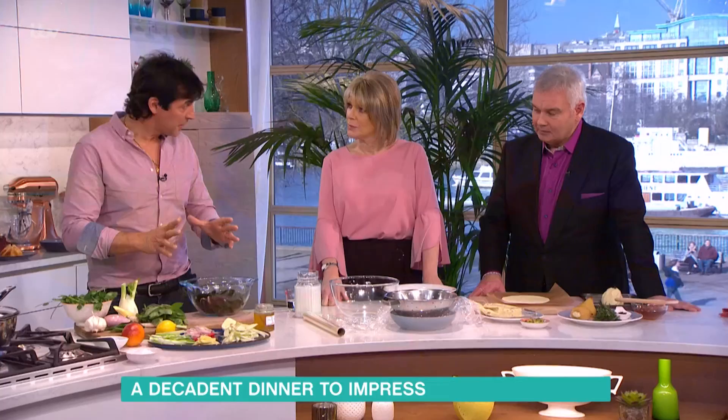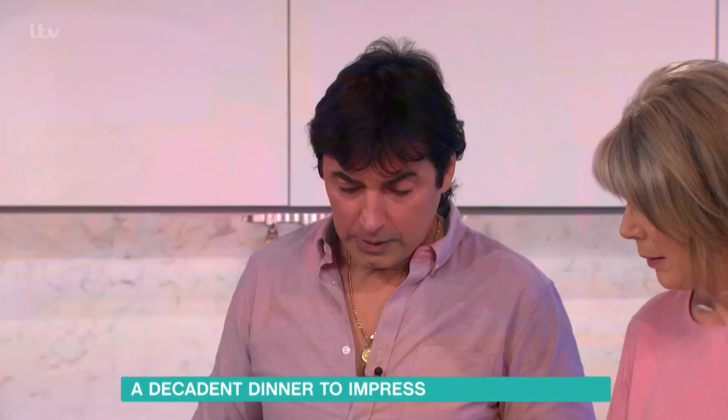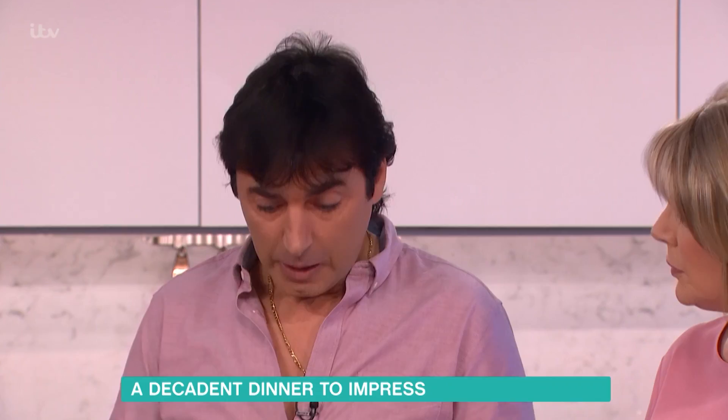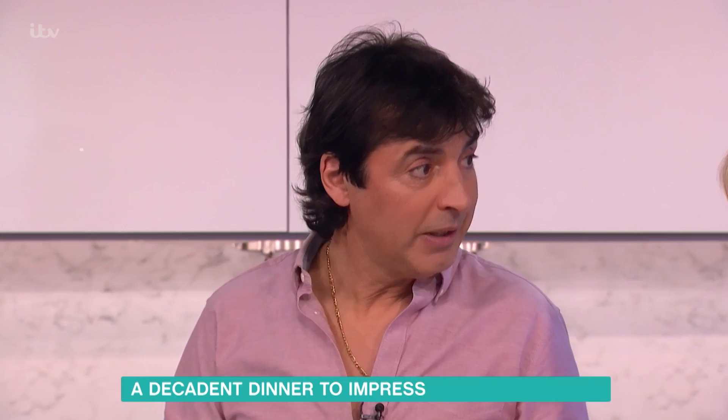The whole idea is to start with the mussels. Now, people can be nervous about mussels because, as we know, mussels are like filters in the sea — they will collect impurities. But these ones come from Scotland and Ireland where the water is relatively very cold with a lot of current and very deep water, so you get the best nutrition in the mussels.